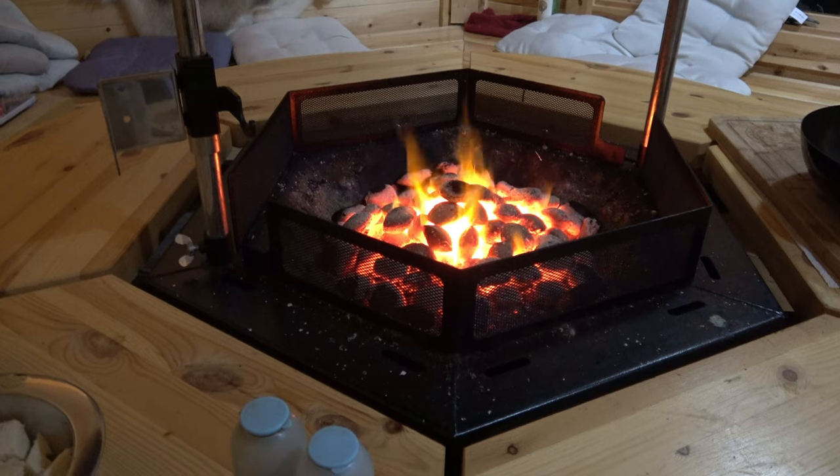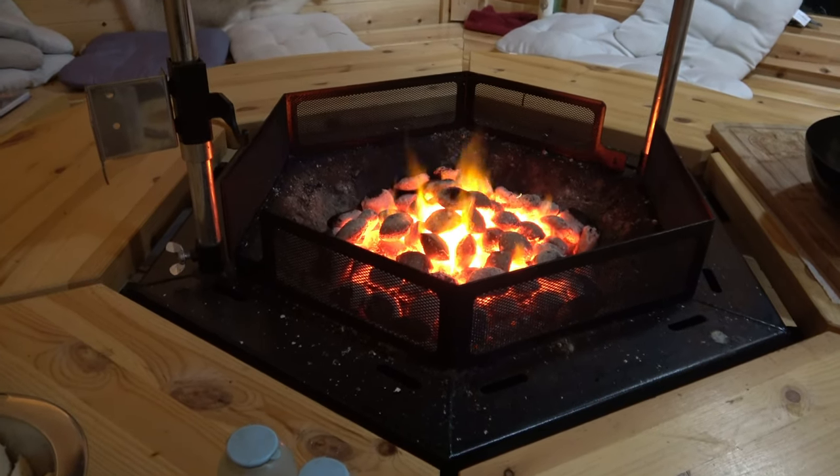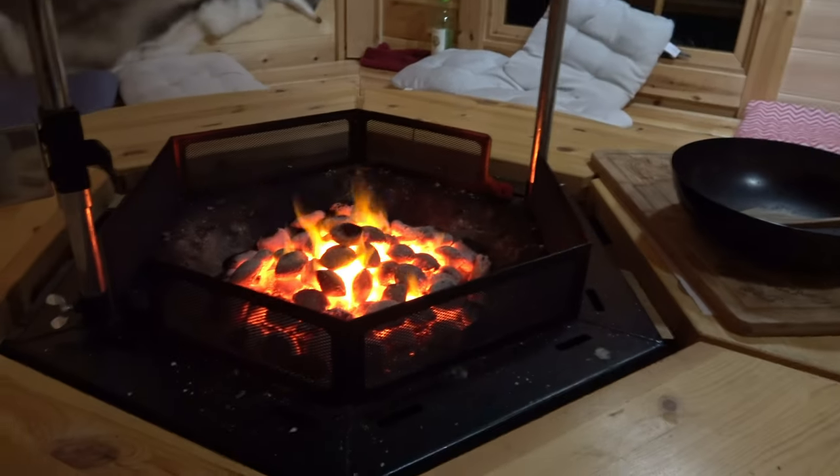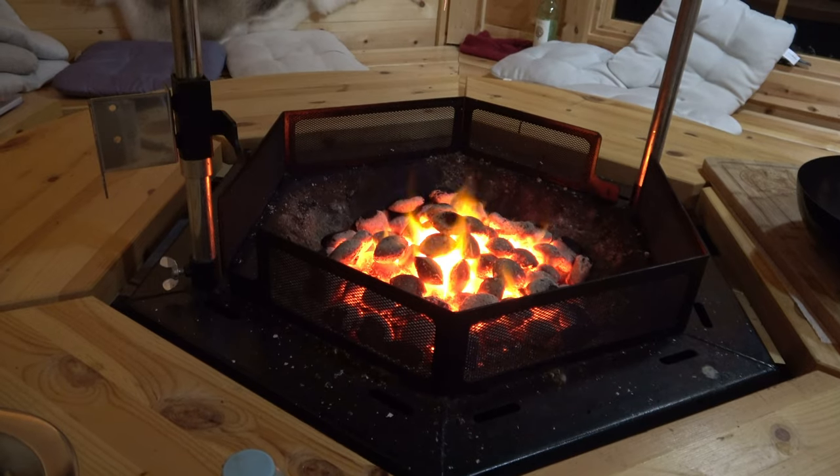I've already put coals in the grill and lit it. Now I'll just place the Wok right in the middle, hold it by the handle, and then we can get started.